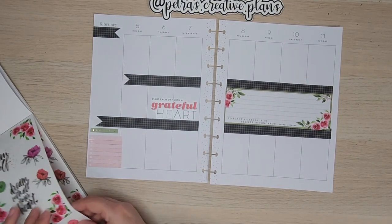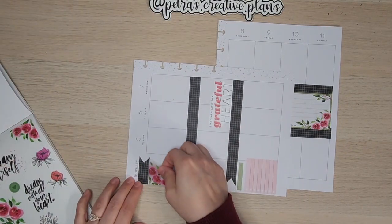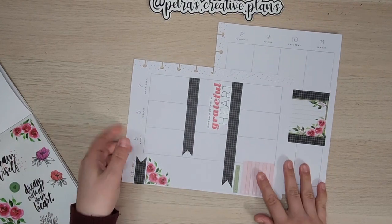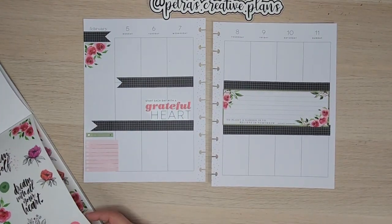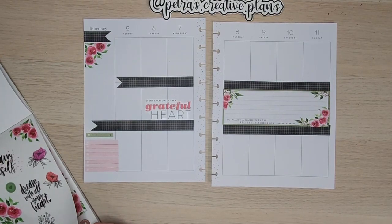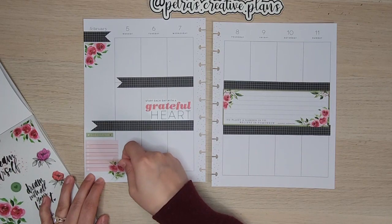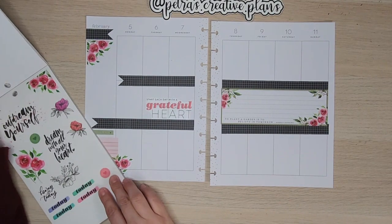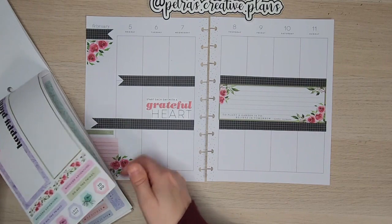I'm going to bring in some of these flowers. I think these flowers we're going to put in up here, and that'll kind of help to balance out the other side a bit. We've got some more here which we can kind of put in down here. I'm really liking how this is looking and where it's going so far.